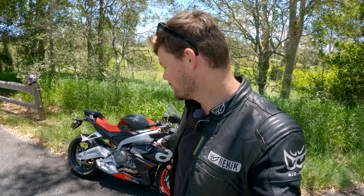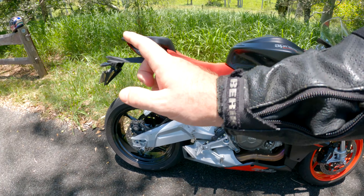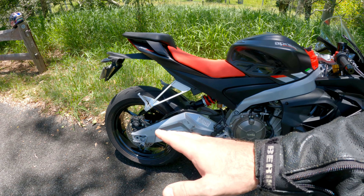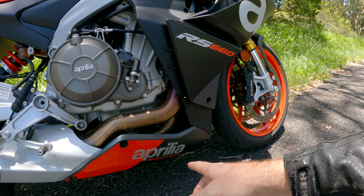Starting at the front, we've got a new LED light system with daytime running lights as well. There's an aero fairing that goes down in here and then pops out here — this helps suck air away from the rider and also forces air into the engine to cool it down, and apparently it's for aerodynamics and stability as well. Up front we've got a red wheel and at the back a black wheel — some people like it, some people don't, but I personally love it.